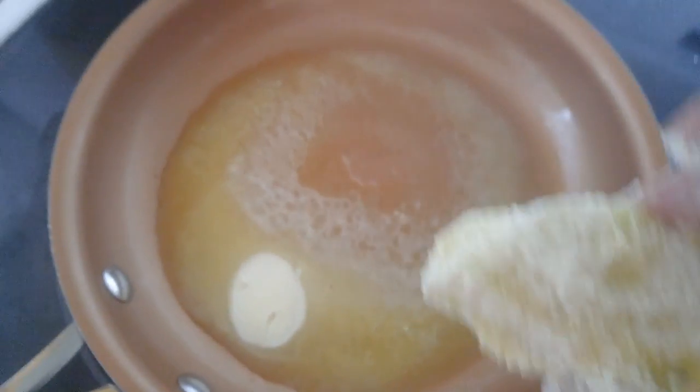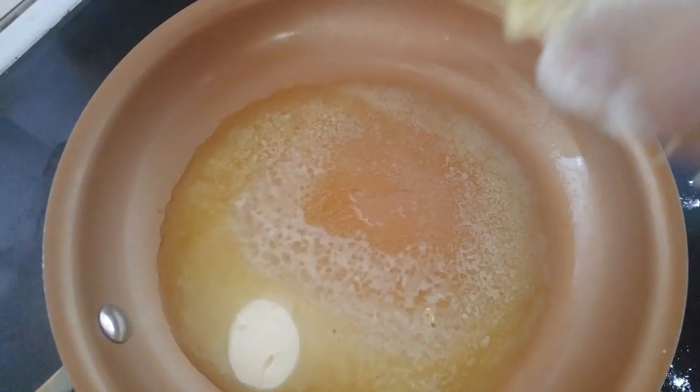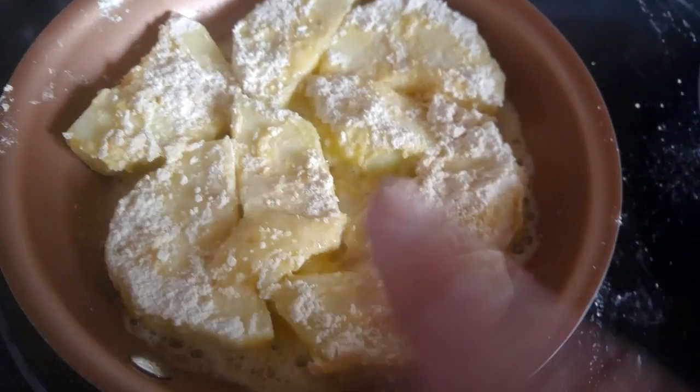Then have a pan preheated with some butter, margarine, or whatever, and start to fry it up. Cook on both sides until it looks nice and brown.